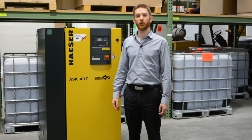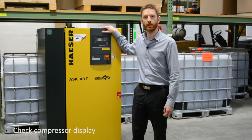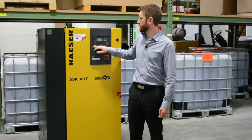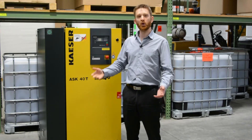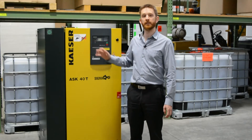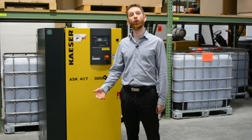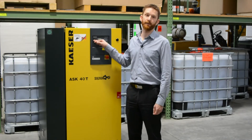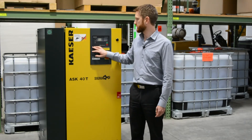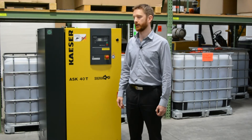For daily checks, you probably want to glance at the controller. Most compressors like this have some sort of smart controller on them, and the Kaser in particular has a traffic light system on the controller. If there's no lights or a green light, that means it's healthy. If there's an amber or orange light, it means there's a warning — it could be due for a service or getting a bit warm. If there's a red light, that means there's an alarm and something urgently needs attention. You can also check the display — it'll flag if it's due for maintenance and you can see the oil temperature.